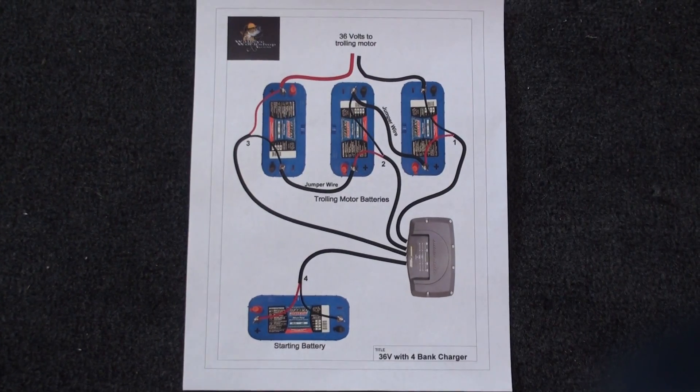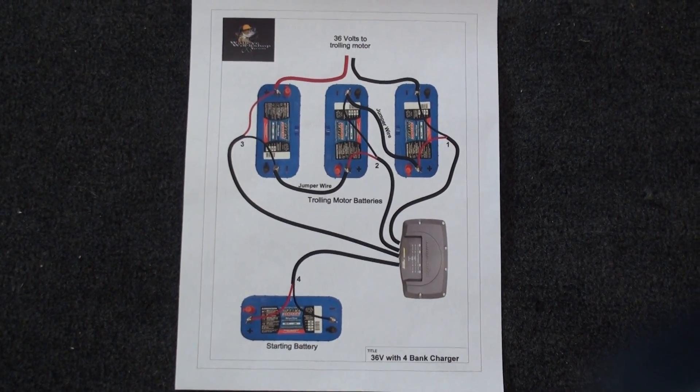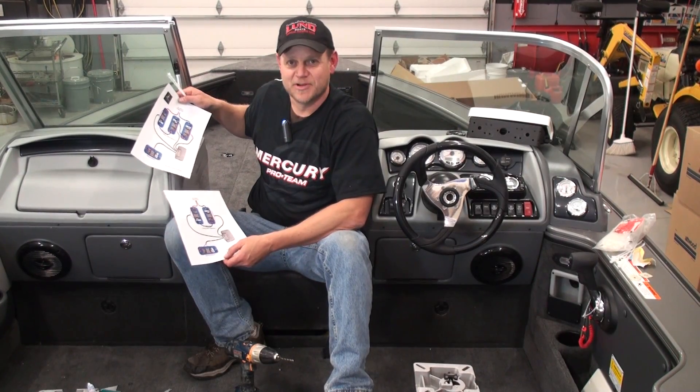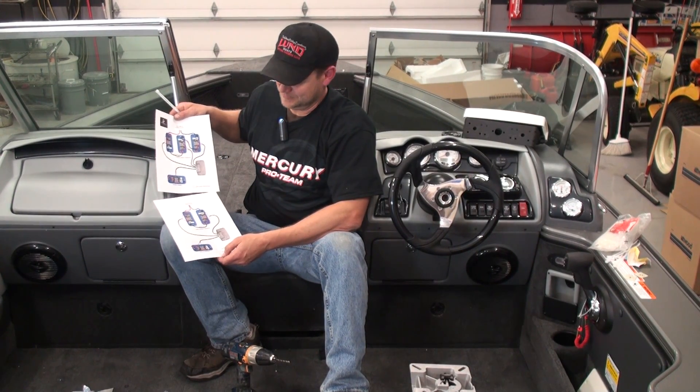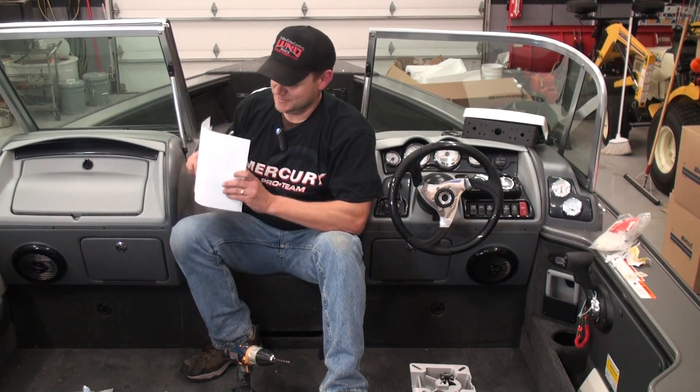If you want to do this yourself, we're going to have a downloadable PDF file at WalleyeWorkshop.com that shows the exact setup for both the 36 volt and the 24 volt in conjunction with the starting battery and a battery charger. It doesn't have to be a new boat — plenty of guys are doing this on their older boats. You've got to replace batteries every few years anyway, so download the PDF and we'll show you how to do it right.